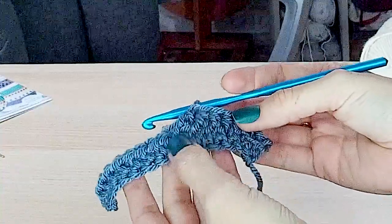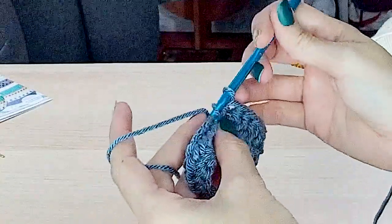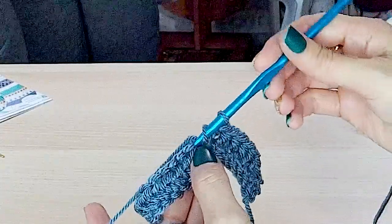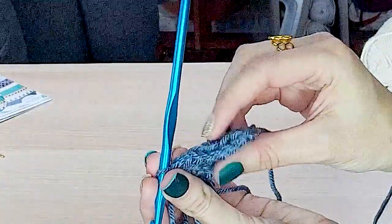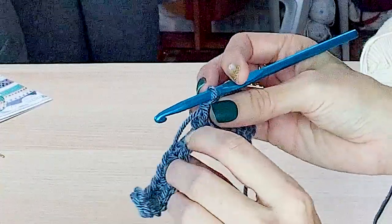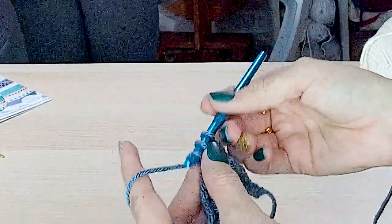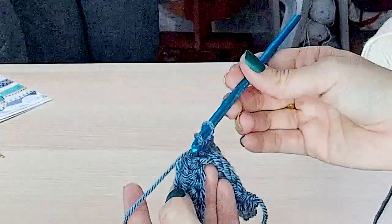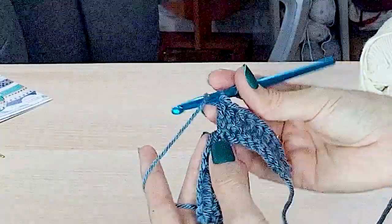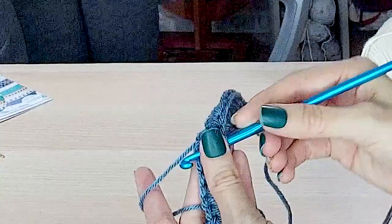I've turned my work so the side we are working is facing you so we can see the stitch construction. Normally when we work a half double crochet we go through both of those V stitches on top, but that's not where we're going to insert our hook. It's called the third loop because when working a half double crochet, on the opposite side there is another loop on the back — that's the loop we're going to go through. Since we've already turned, that loop is now facing us, so instead of entering through the V part we simply insert into that third loop on the front.